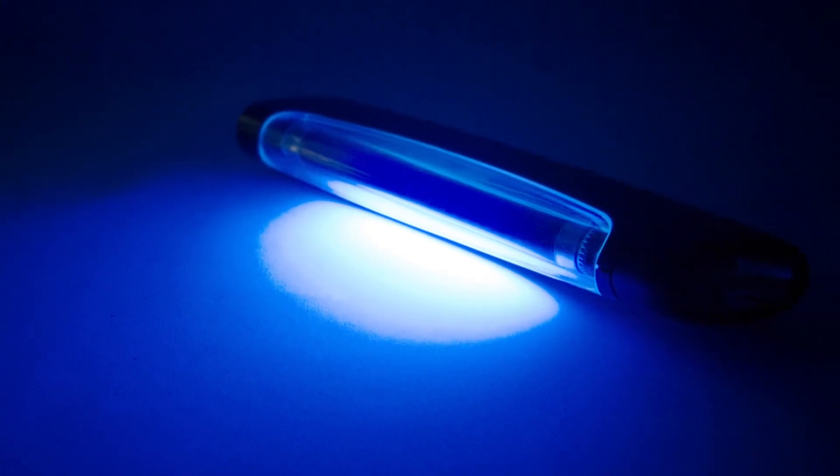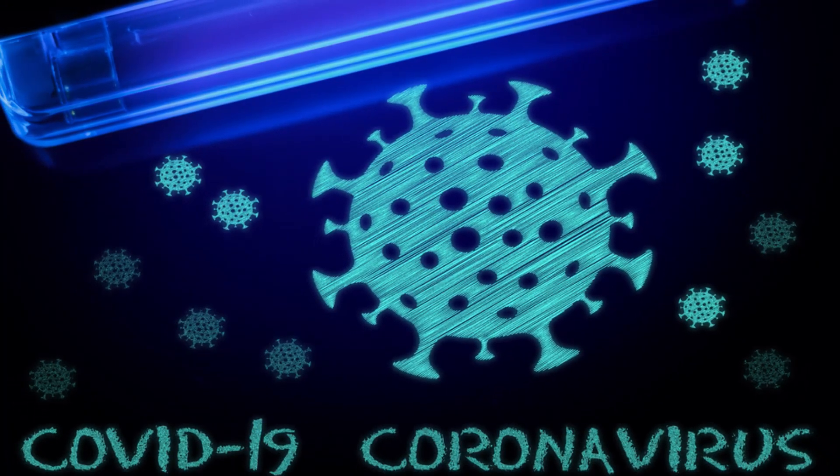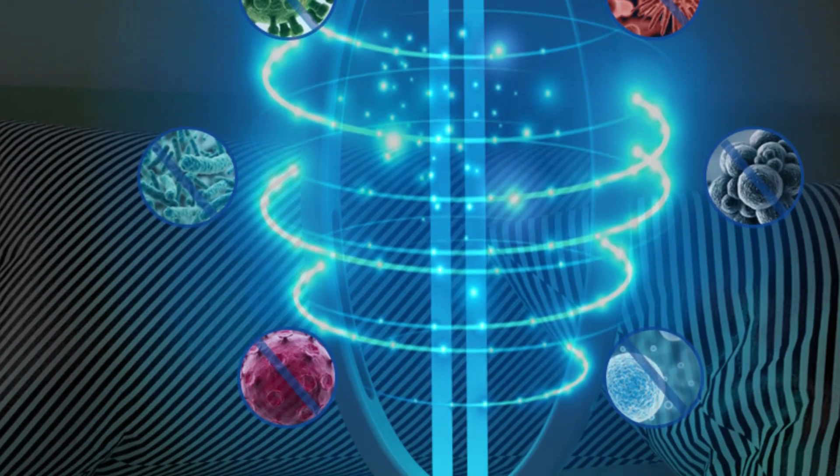Ultraviolet lamps. Ultraviolet lights are FDA approved. They can kill bacteria and viruses by 99.99% and can also kill coronavirus. You can use ultraviolet lights to disinfect your face mask. There are so many different varieties of ultraviolet devices available in the market.